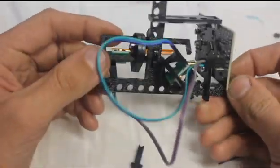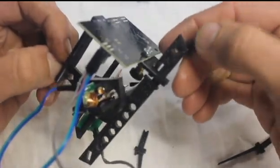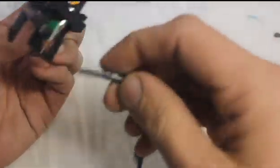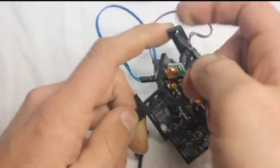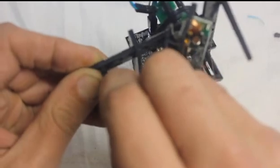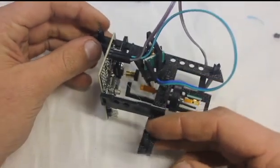Now all we need to do is add the legs. I'm not a hundred percent on that wiring — I'm pretty sure but not actually sure, and if I've got it wrong and I find out, I'll add an annotation to that part of the video to make sure you guys are all squared away by the time you build yours. Make sure that the legs are sort of pointing inward, and we're all done.